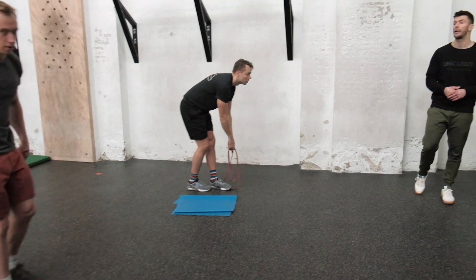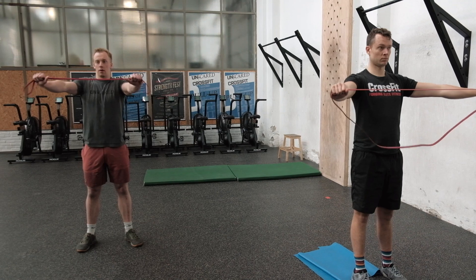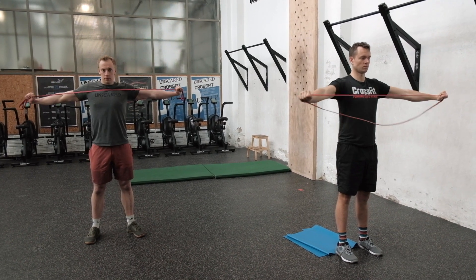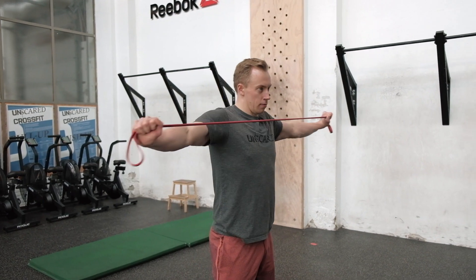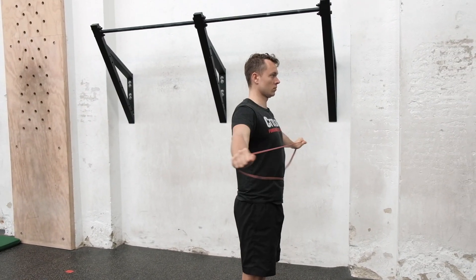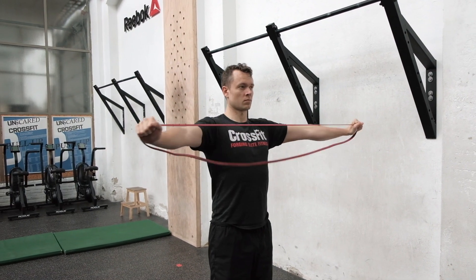The third movement is the band pull-apart, which works the rear delts. Arms straight out in front, grab the band with both hands and literally pull it apart until it hits your chest. Keep wrist, elbow, and shoulder all in the same line, squeeze your shoulders backwards, and keep the arms low throughout. Even a set of 24 should be done unbroken with tension on the band throughout the entire movement.